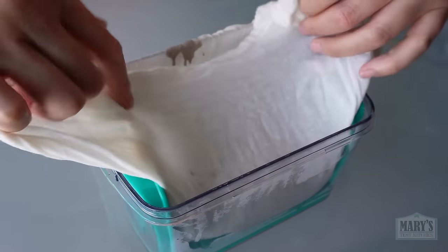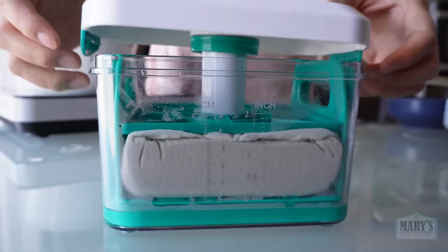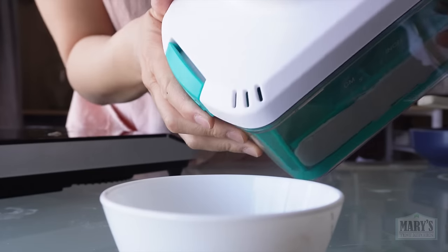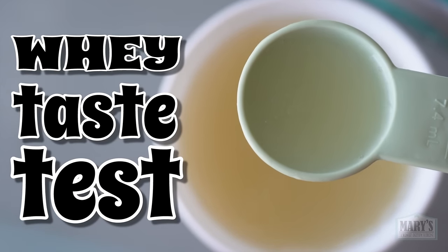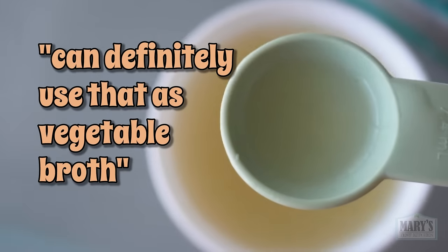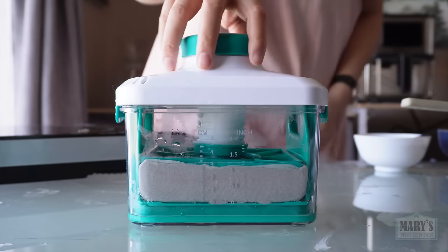Fold over the cloth to keep the curds in. Pop on that pressing top and the lid and twist the knob on the top to add more pressure. I'll pour off the whey — and as is tradition, the whey taste test. I always hesitate because it doesn't seem like it should be very nice. Yep — can definitely use that as vegetable broth. It has a light savoury flavour. I'm not getting bean from this, just nondescript vegetable broth. The press can go into the fridge to chill completely.